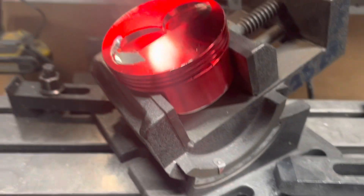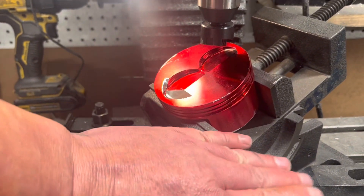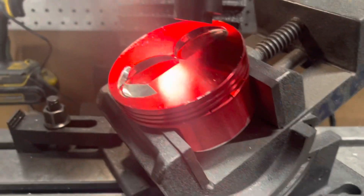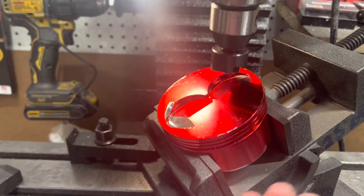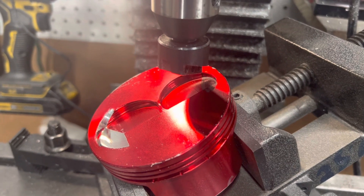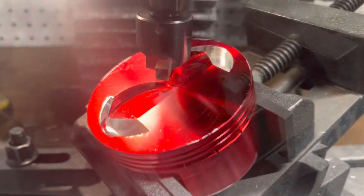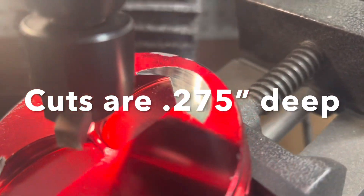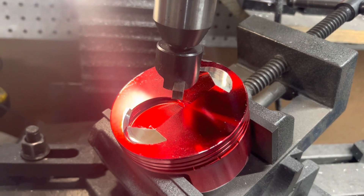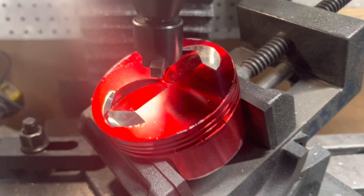This exhaust cut is actually 24 degrees in the opposite angle. The vise and piston were set up one way before; now it's set up the same 24 degrees this way but in the other direction. We've got the cutter all set up and we're ready to make the cut. There is the exhaust valve relief for the hemi head.